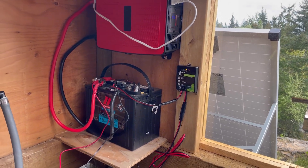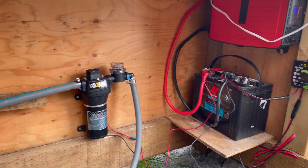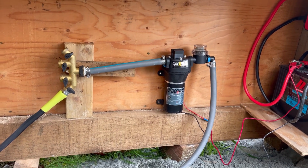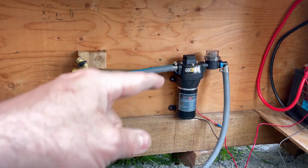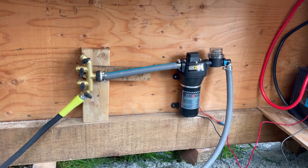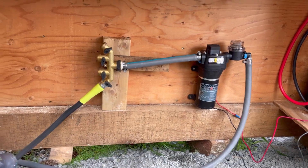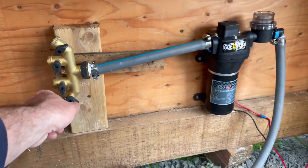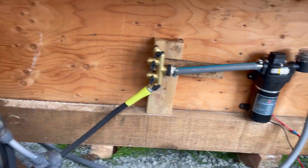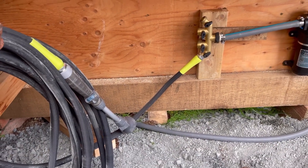Currently we're charging the battery, but it is also connected up directly to this little 12-volt RV marine pump. The cool thing about this is it has a pressure switch on top, so basically it's on-demand — I don't have to have it run all the time, I don't have to use a switch or anything of that nature. All I need to do is let the pressure go, and as soon as it pressures up that hose, it shuts off.